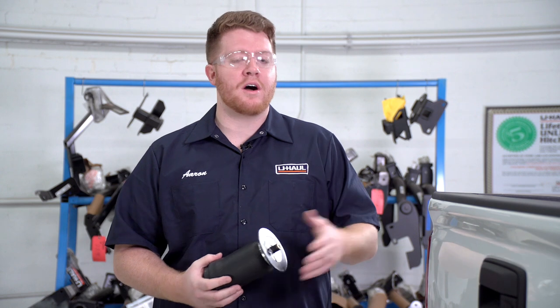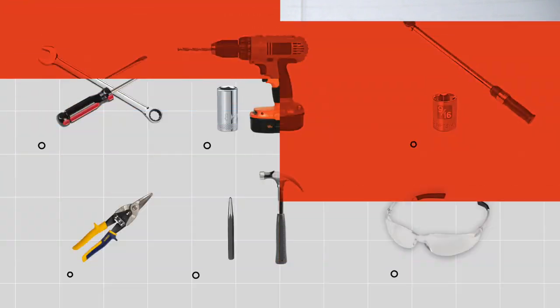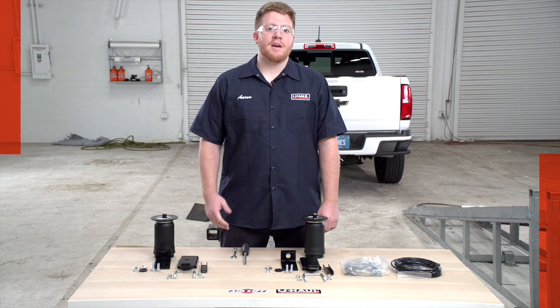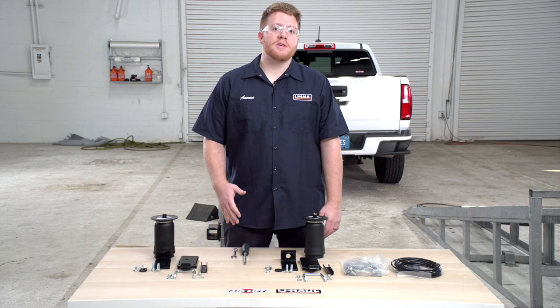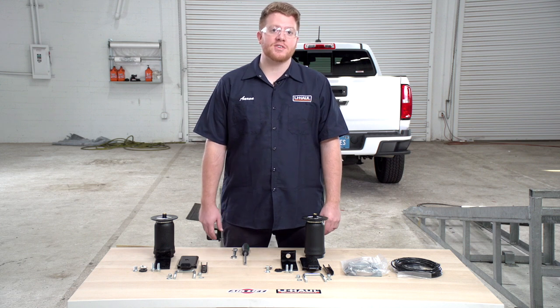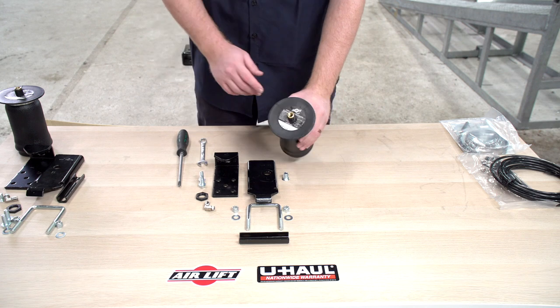Let's go ahead and break down that easy install on a Chevy Colorado. You'll need the tools seen here to complete your installation. We have our kit laid out — we'll be using the Ride Control air spring kit by Air Lift for our installation. To start, we're going to go over the pre-assembly.